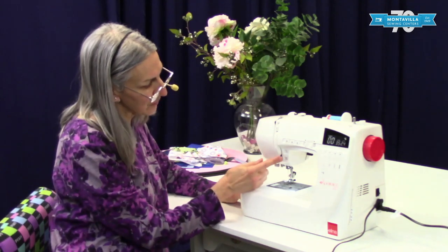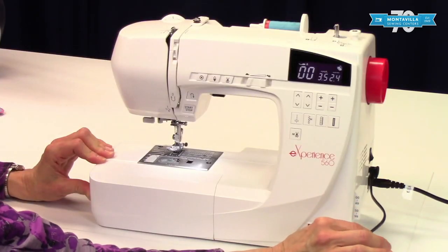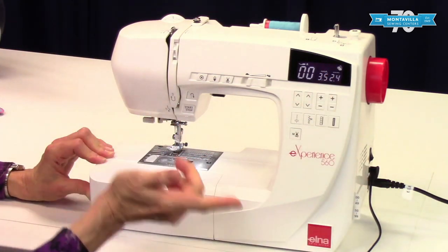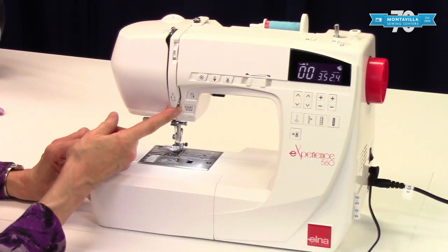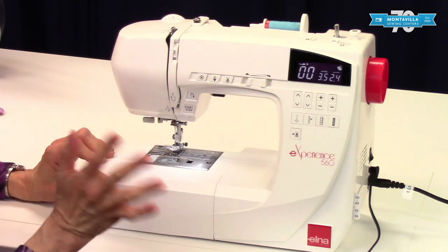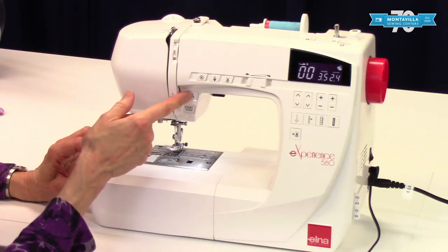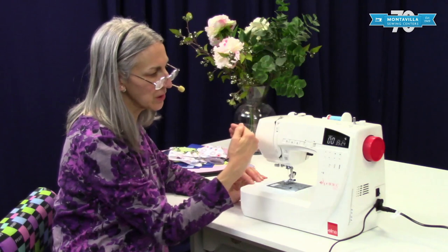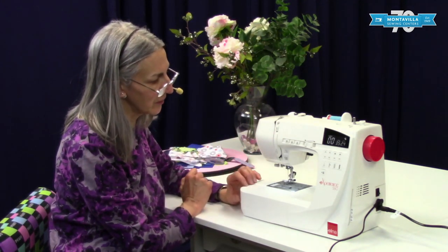We have the start/stop button. Now as long as the foot pedal is connected — and it shows that right up here on the screen — the start/stop button is not going to work. If you disconnect the pedal, you can start and stop your machine using the start/stop button instead. It's your choice. Here's your reverse button — when you push and hold it, your machine will stitch in reverse, so you can get that nice back stitch at the beginning and ending of your seams.